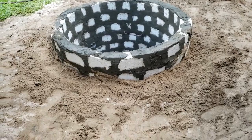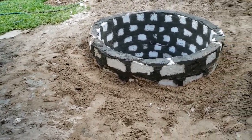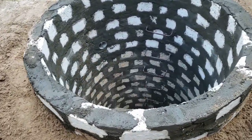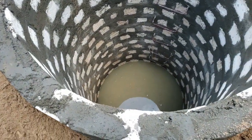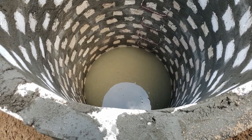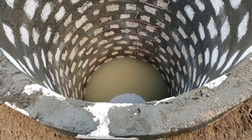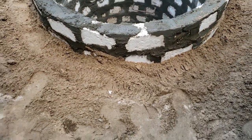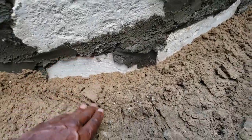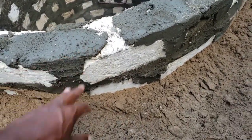We are getting closer to completing the well. This is ground level now — this is the top of the well. Tomorrow we have to take out the water, take out some sand, level it and let the water rise back up. Likely tomorrow the well will drop a block, so this row of blocks will drop down, and we'll leave this row here.